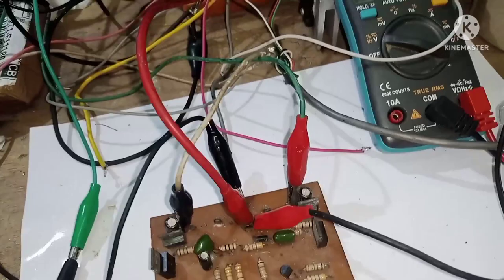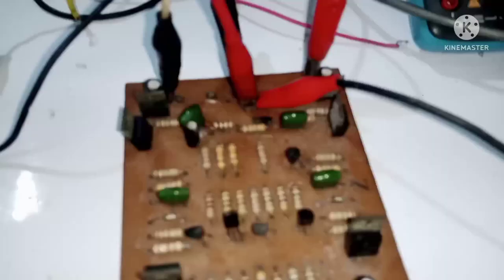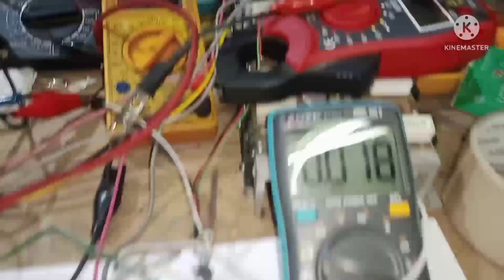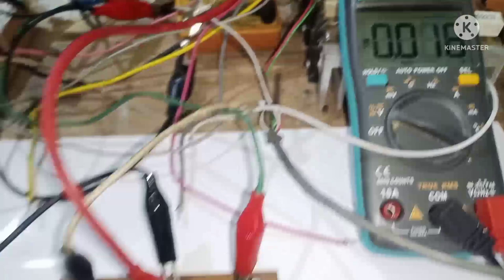Sasupplyan natin ngayon — ayan, nakasupply na pala. Kung makapansin kayo, may supply na tayong 34 AC. Sukatin natin yung DC offset — may 18 millivolts tayo DC sa offset.